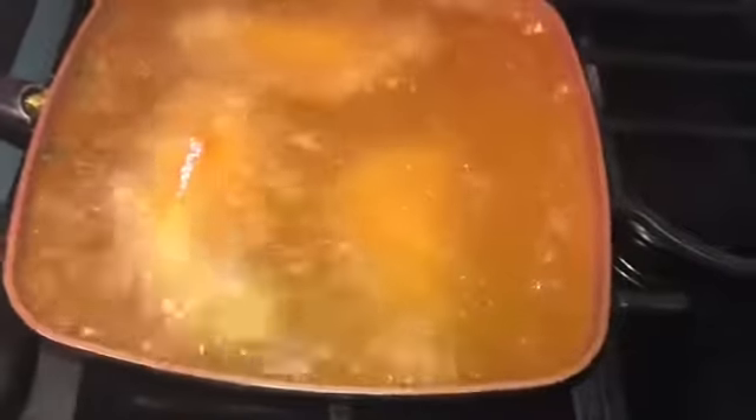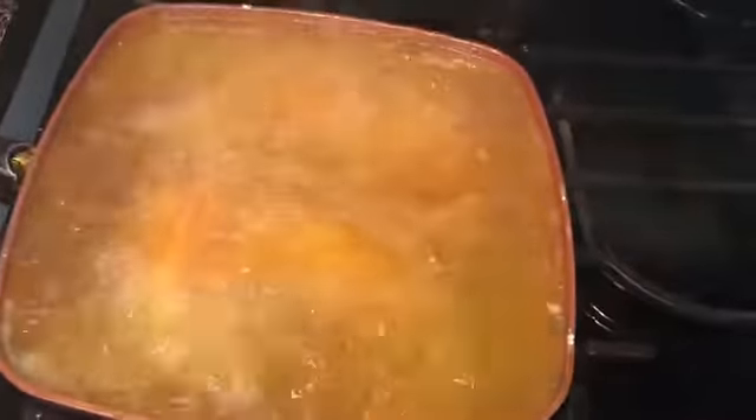I'm about to add in this last piece of chicken. Let that fry up and I'll be back.